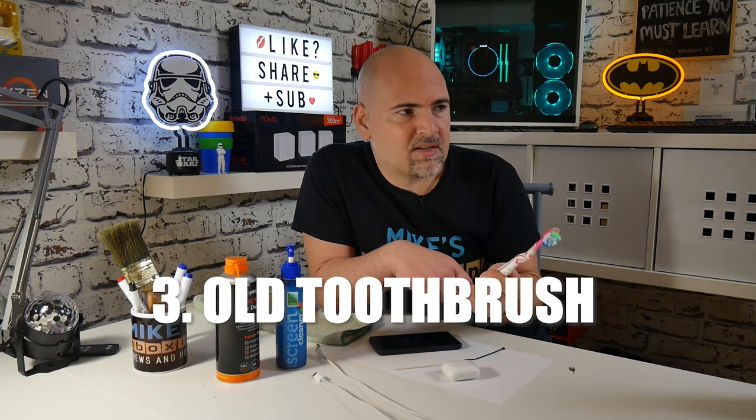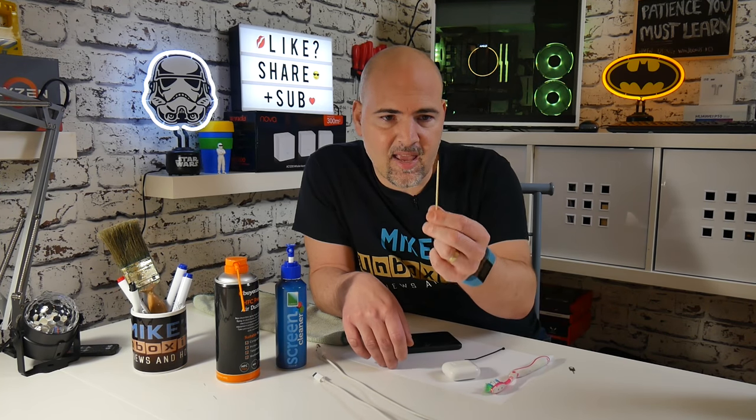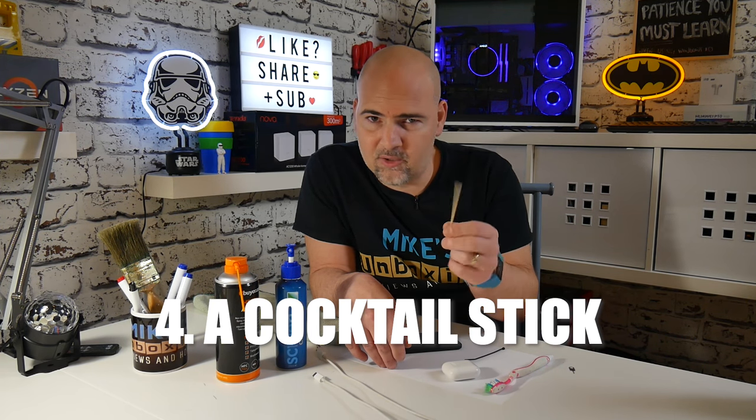Next thing in the arsenal is an old toothbrush. An old toothbrush may sound like a daft thing to use but because the bristles are very small and very fine you can actually get in there and agitate some of the dirt away from the contacts. Highly recommended, and pretty much everybody's probably got an old toothbrush. Now another thing which most people will probably have in the kitchen is a wooden cocktail stick or toothpick, whatever you want to call them in your local country.